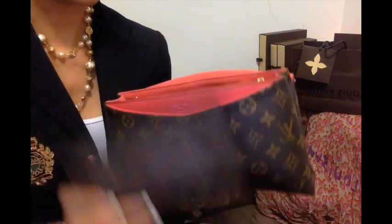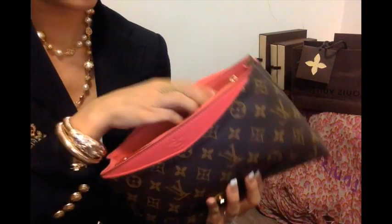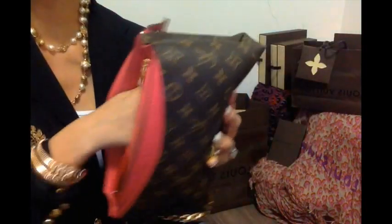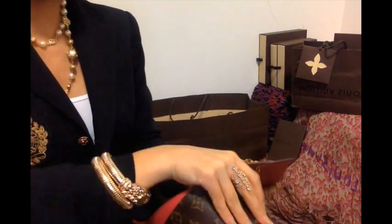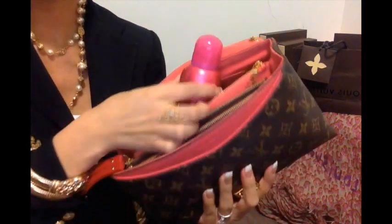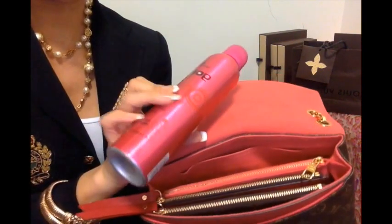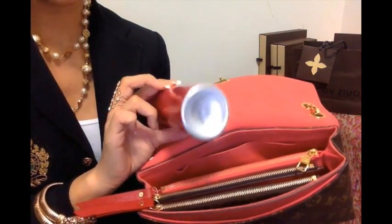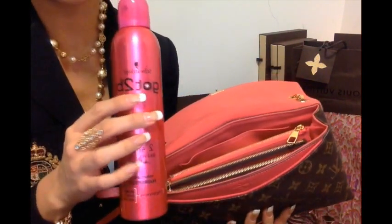And then in the back flat compartment I've got my passkey to my flat. And then — believe it or not — it's a full size hairspray. I am fucking crazy sometimes. If I'm having a bad hair day, I will bring a full size hairspray because this doesn't come in a smaller size. This is the Got To Be by Schwarzkopf Too Sexy Big Volume Push-Up — just got fucked hair, bedhead hairspray. And that actually fits in there.